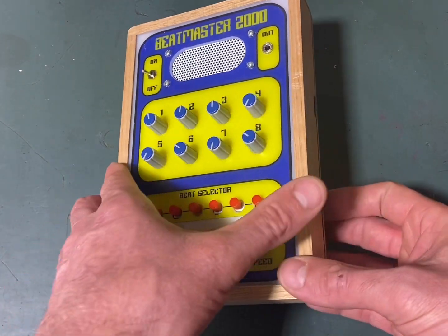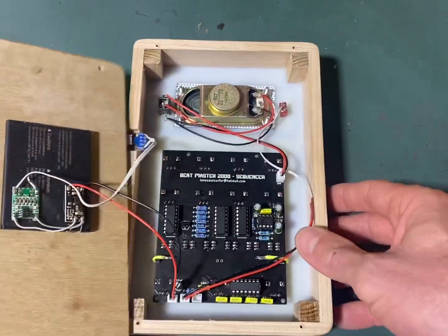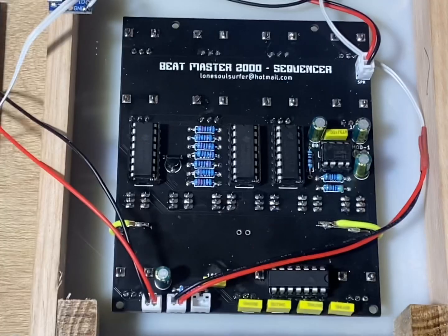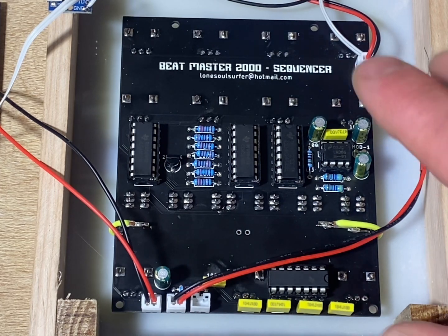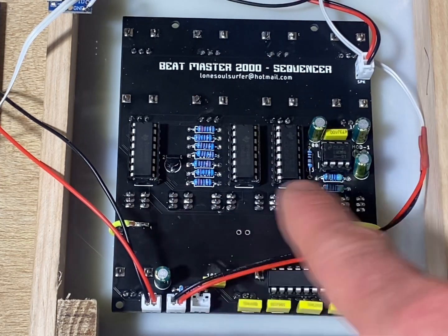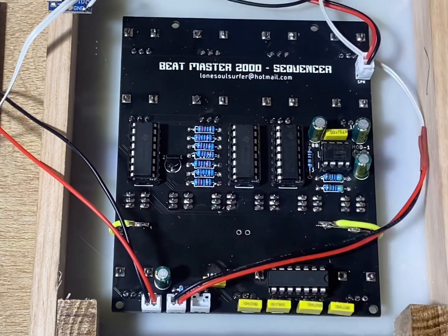I've undone the back so we can have a look inside. So let's take a closer look at the circuit I designed for this build. On the flip side is where all the pots and switches are. I managed to build it so you could just slip it into the front panel - I want to have as few wires as possible. I'm designing my circuits now with as few wires as possible because wires are just a pain in the butt.